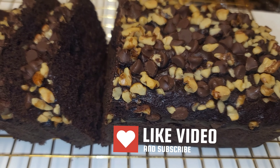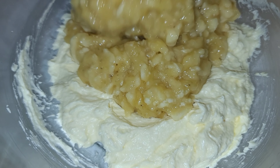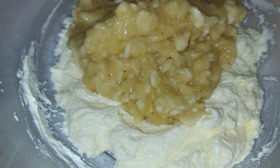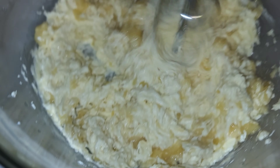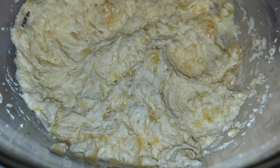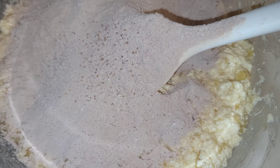Then we are going to add our eggs — I'm using room temperature eggs. Everything I'm using here will be in the description box. Then I go in with my mashed bananas; I'm using three ripe bananas. Add some vanilla extract and continue to whisk everything in. Then I set that aside.